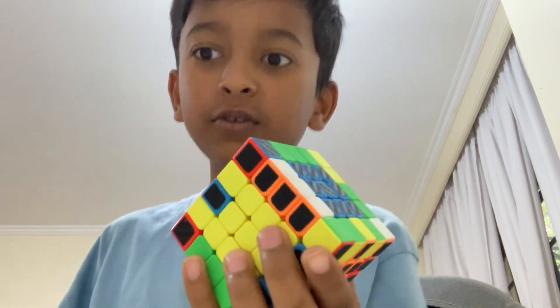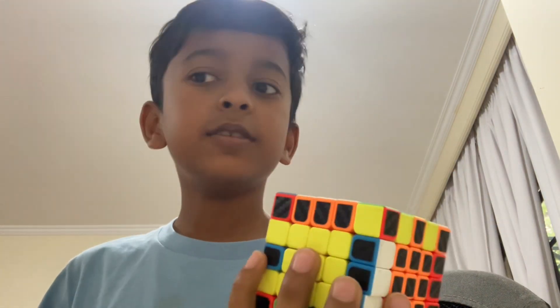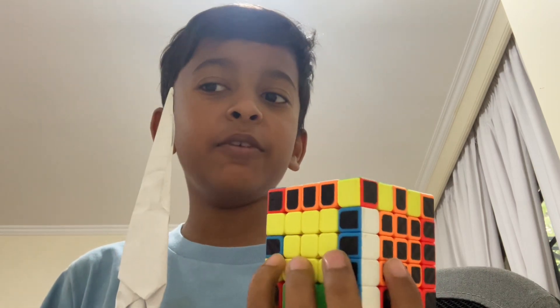Pewie, non-cubers learn how to solve a Rubik's Cube. So, you said to do a slice move, right? I don't think it's working.